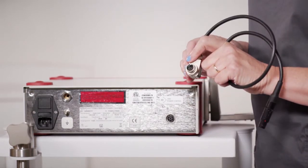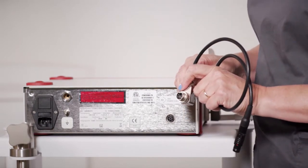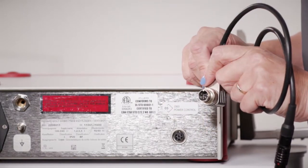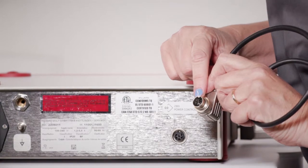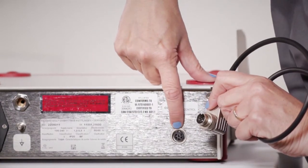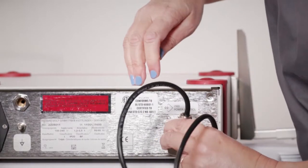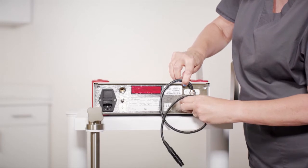The connection cable has a metal end and a black end. The metal end will attach to the suction pump unit. The connection cable has a notch at 12 o'clock and the suction pump unit also has a groove at 12 o'clock. Align the notch and groove, pushing straight in and turning the outer ring clockwise to secure in place.